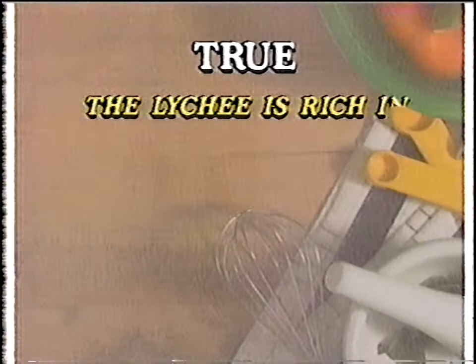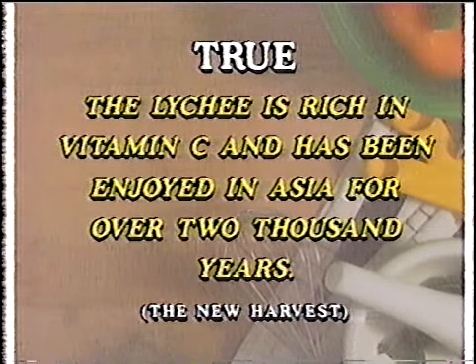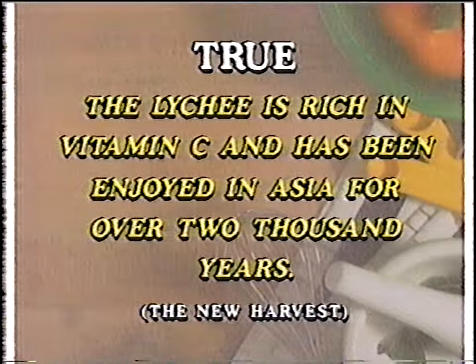It's true — the lychee is rich in vitamin C and has been enjoyed in Asia for over 2,000 years. Now, here's Lynn.